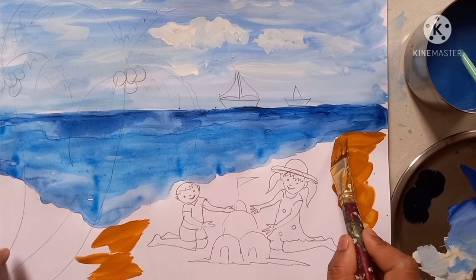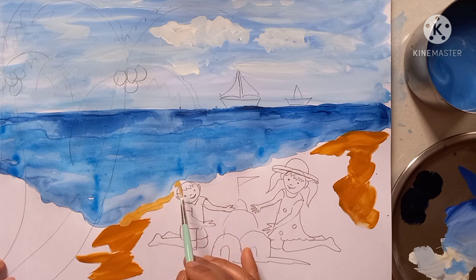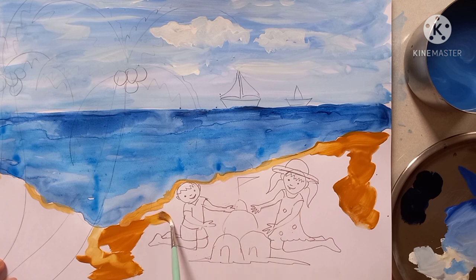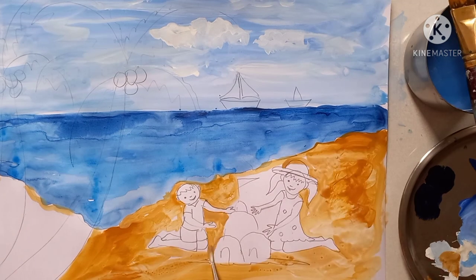Then take golden color or yellow color and do the sand only — this is the sand color. Lightly you have to give it, do neatly. In this way you have to fill all the sand color neatly. Now the golden color is over.